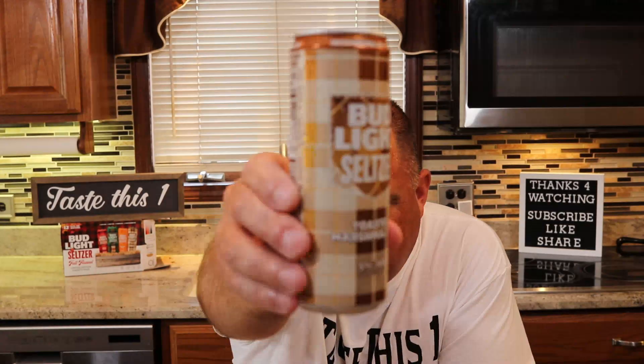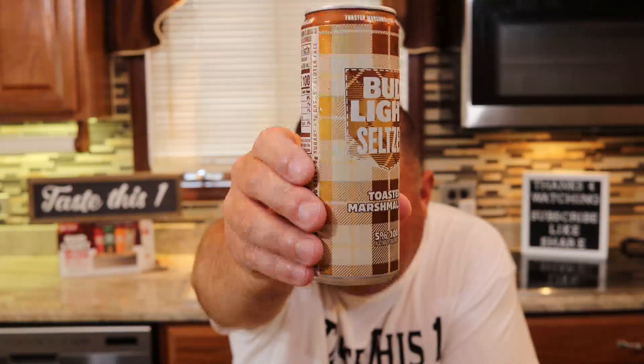Let's give it one more sip just in case. There is a hint of the marshmallow, but to me it tastes like burnt coffee or like a toffee flavor. I don't think it works well in this seltzer at all. The one I was most intrigued by is getting an F, 55. I really don't care for that.